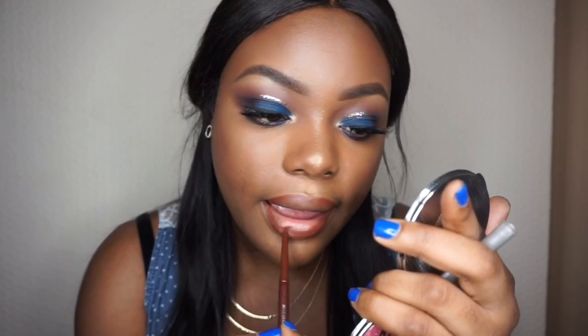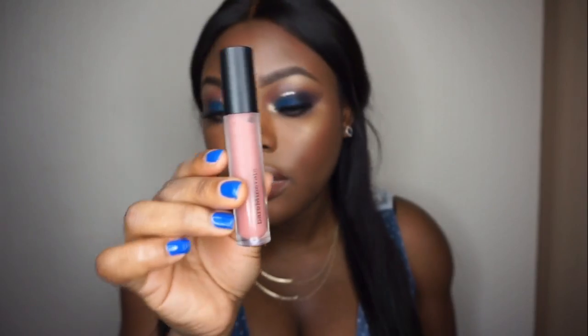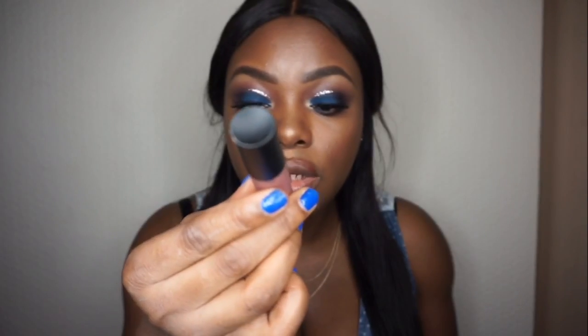The first lip look I'm going to do is the nude. I'm going to take my Georgiana lip liner in the shade Coco Loco. Then this lipstick is by Bare Minerals in the shade Boss.